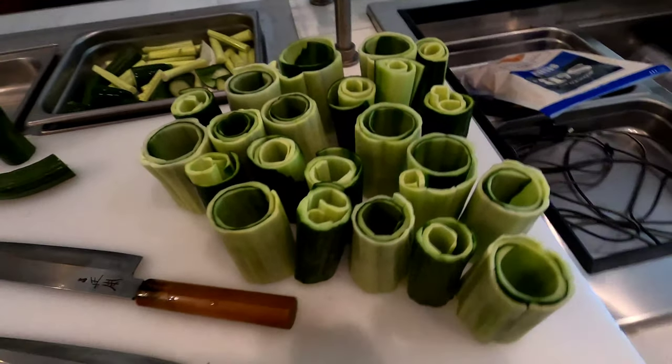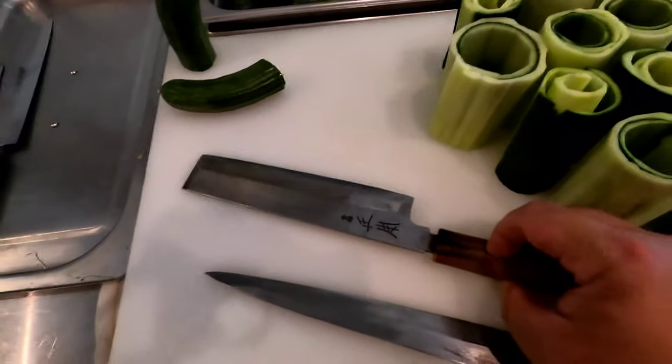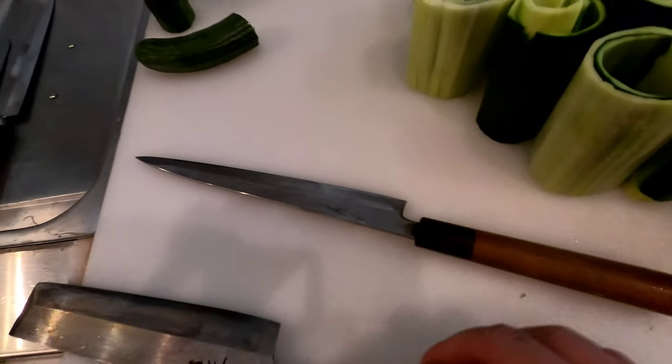Alright guys, so this is how it looks like after. I used this one — the Usuba knife for the katsuramuki. Now I'm gonna switch over to this — this is a yanagi, a short yanagi, to cut the cucumber.